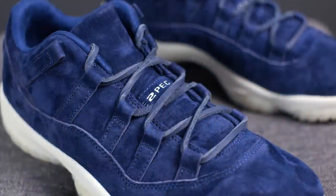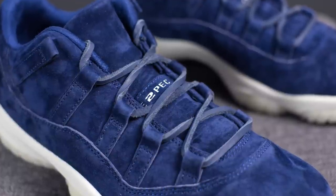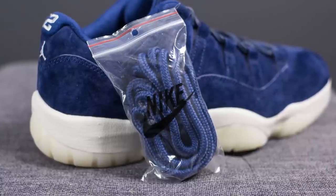Overlaid on top of the tongue we have the laces. The standard laces on these Jordan 11s are a navy colored leather lace. However if leather is not your thing, they also come with a secondary pair of rope laces also done in navy blue. The interior liner of this shoe is also done in blue, and inside they come with plastic shoe horns, which is a nice touch.